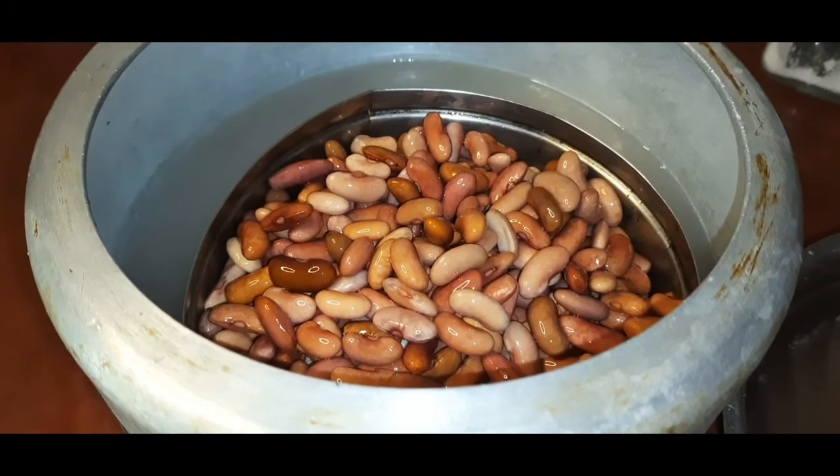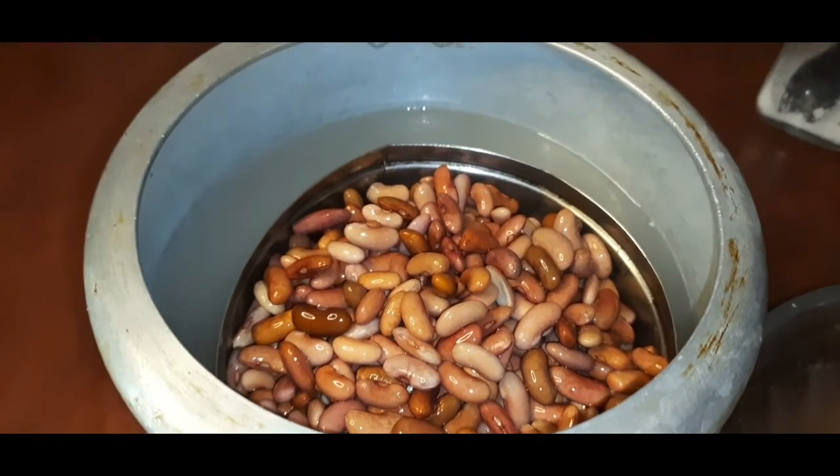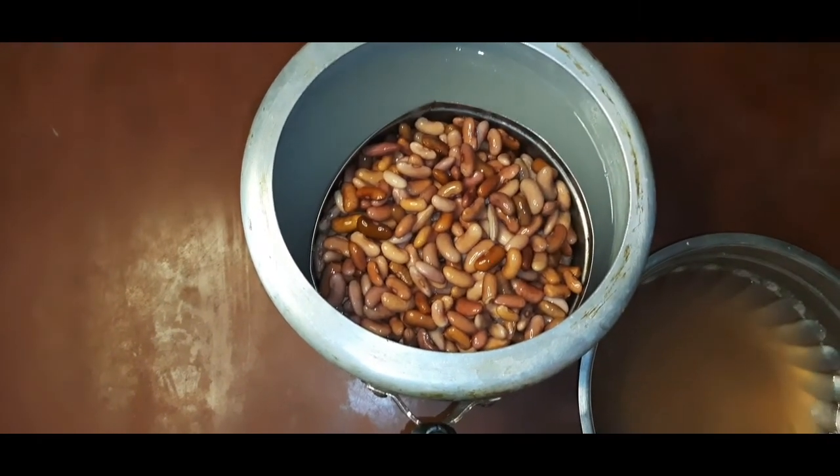We will start the process and cut it off. We will start to break the dough. We will start to cut the lid and prepare the pot.